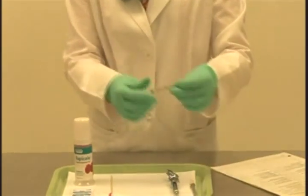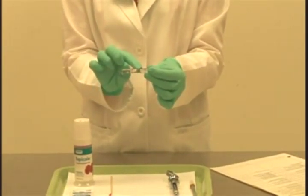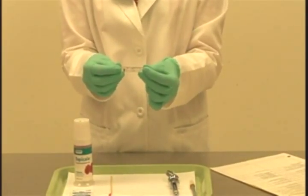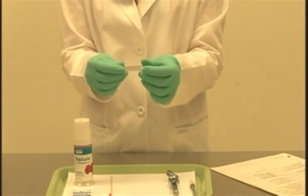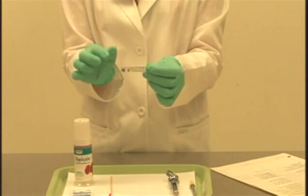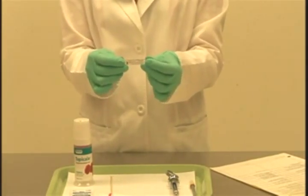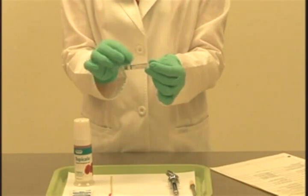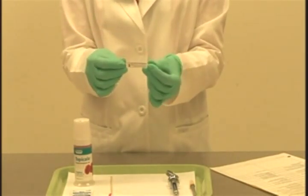With respect to our anesthetic carpule, you want to make sure you check the type of anesthetic and confirm it is the correct one. You also want to check the expiration date — the expiration on this one is 1-13, meaning January 2013, so we know we can use this anesthetic. You will confirm the date with the clinician as you go through the procedure.